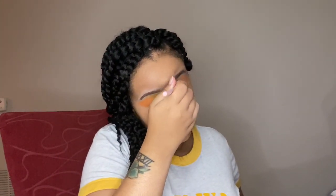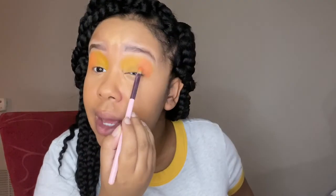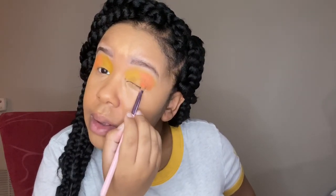This look really didn't take long to do — it took me a while only because I was talking and focusing on other things while trying to complete it. Here I'm taking that same peach color from the BH Cosmetics palette and putting it into the other outer corner. The colors blend together really well, which I love.